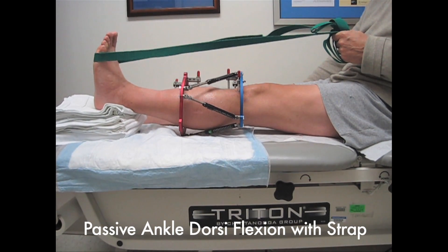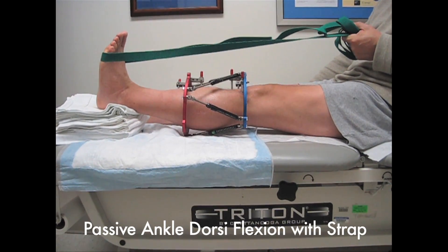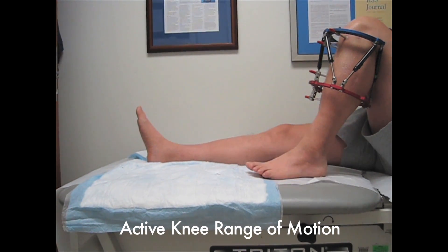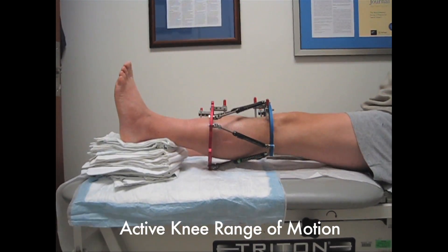Maintaining mobility of the ankle is demonstrated here with the strap pulling the ankle into dorsiflexion. Here you see the knee moving into flexion. Maximum extension is achieved by padding under the ankle.